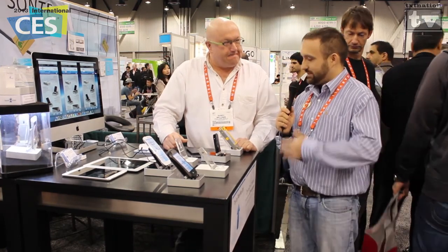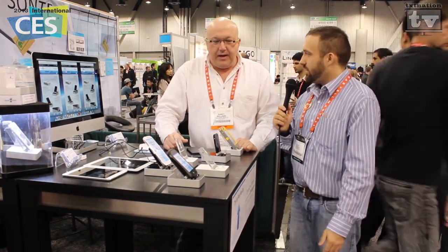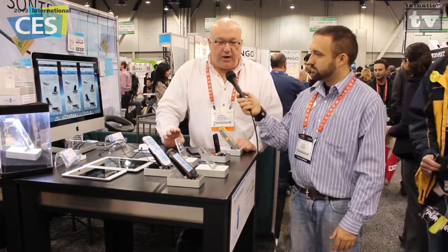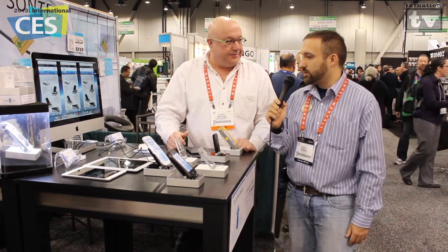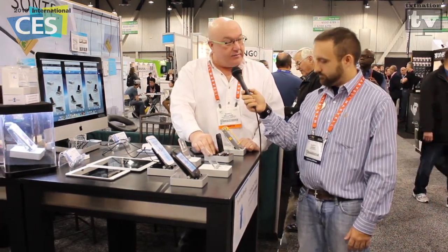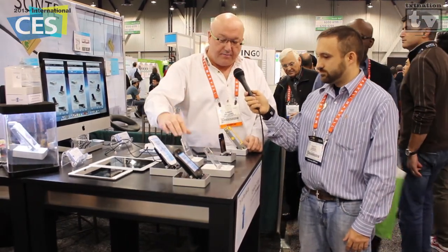When can we expect this — is it available now? We're going into production in the middle of February, and it will be available in America or anywhere in the world about a month and a half to two months after that. On pricing: the Lightning version is $99 US retail, $89 for the 30-pin, and $79 for the micro USB.